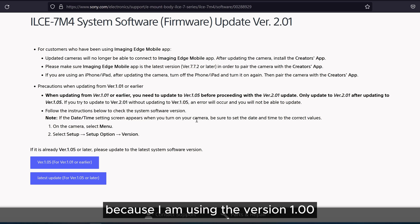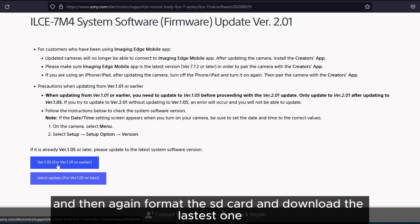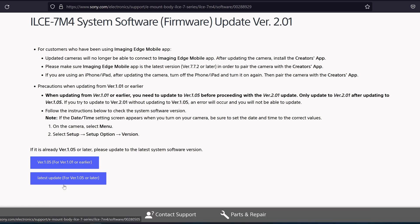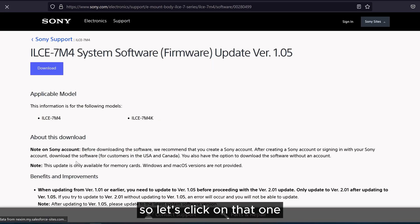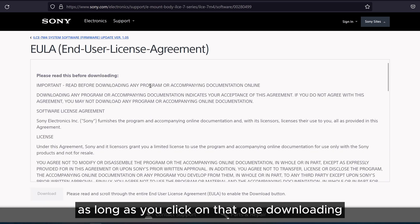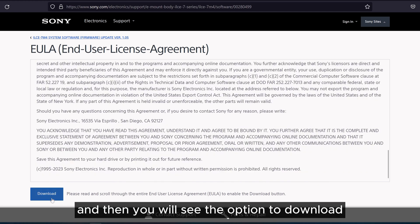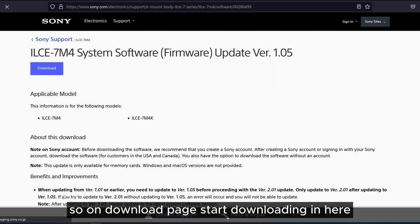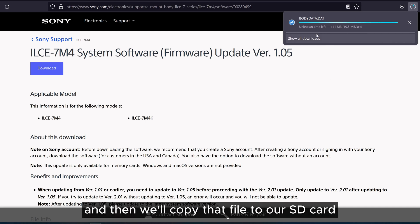Because I'm using version 1.00, I have to download version 1.05 first, update the camera with that, then format the SD card again, download the latest one at 2.01, and apply that update. So first let's click to download 1.05. Once you click that there is some information and a user license agreement you have to read through, then you'll see the download option. The file size is around 500 MB — let it download.